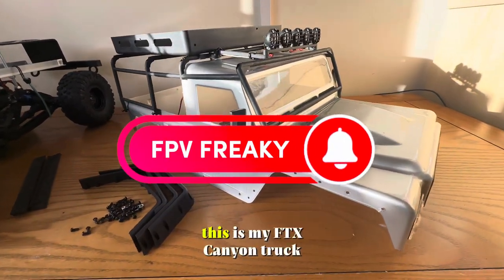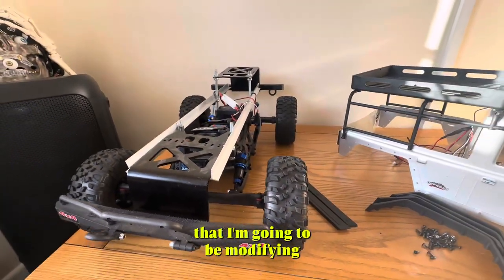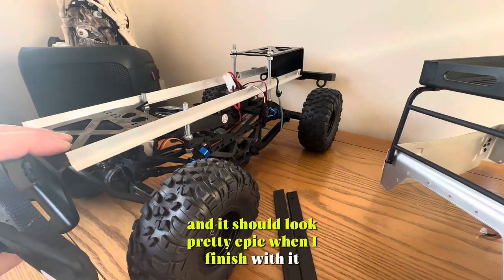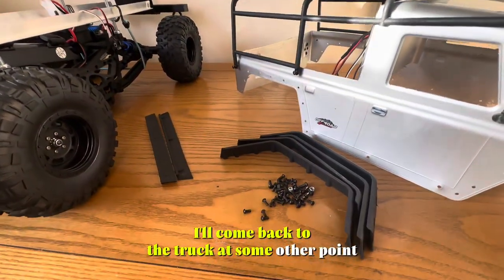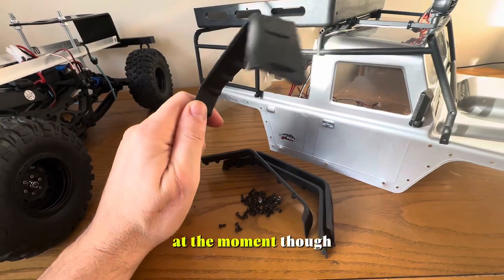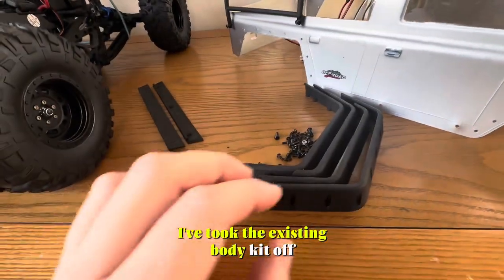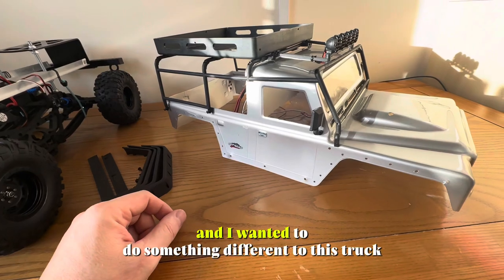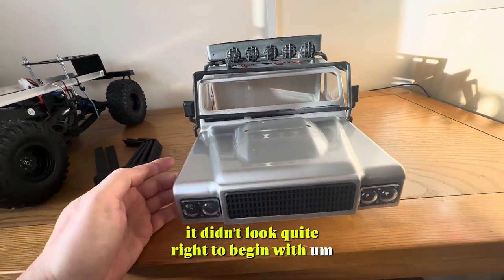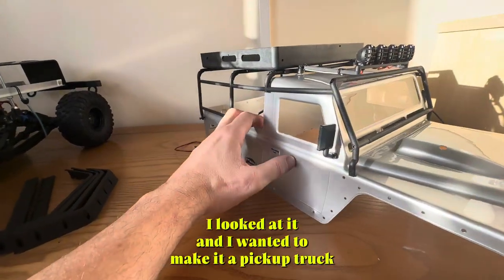Welcome to my channel guys. This is my FTX Canyon truck that I'm going to be modifying and making a body kit for — it should look pretty epic when I finish with it. I'll come back to the truck at some other point when I've got time to make some adjustments to the chassis. At the moment I'm concentrating on the body kit. I've took the existing body kit off, as you can see, and I wanted to do something different to this truck — it didn't look quite right to begin with.